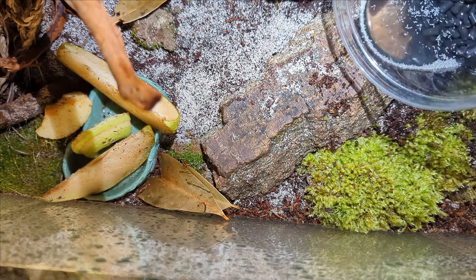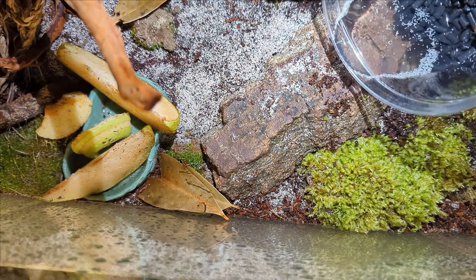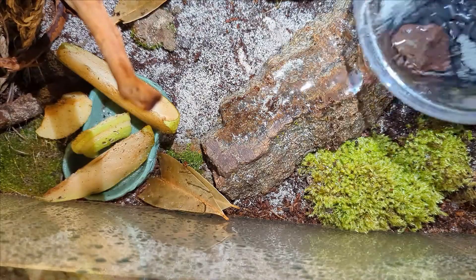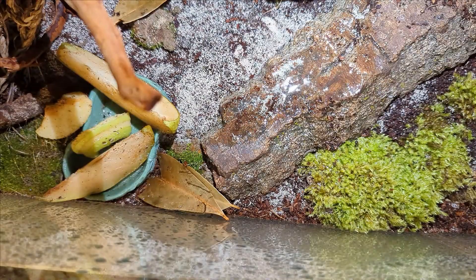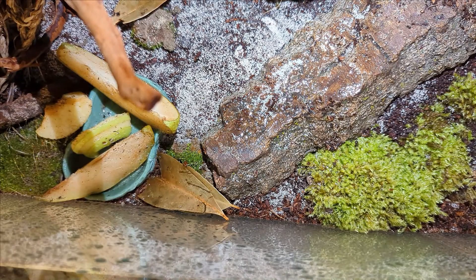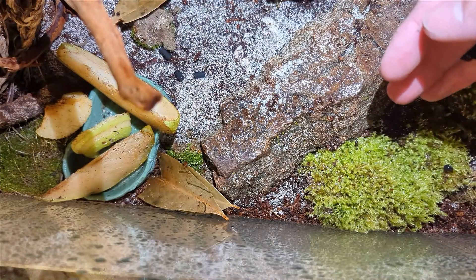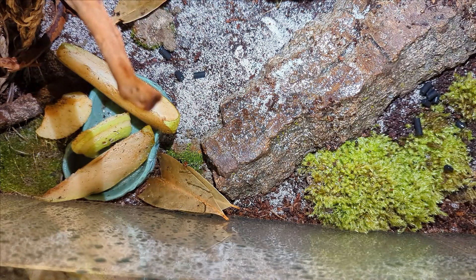Springtails will do the same thing. To keep springtails, you have to keep everything super moist because they feed off the mold and the growth, the decay.